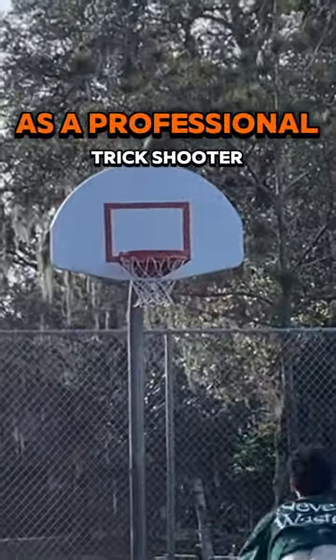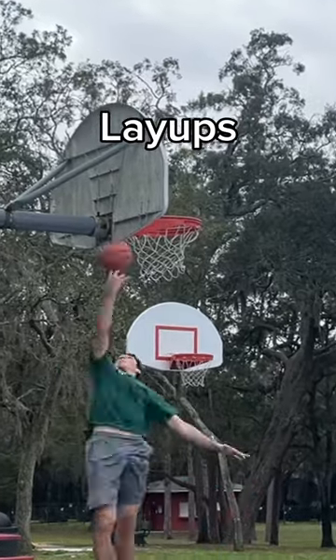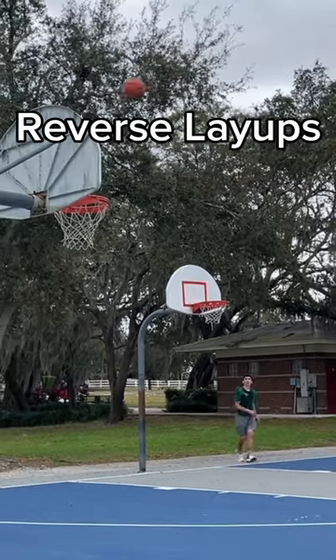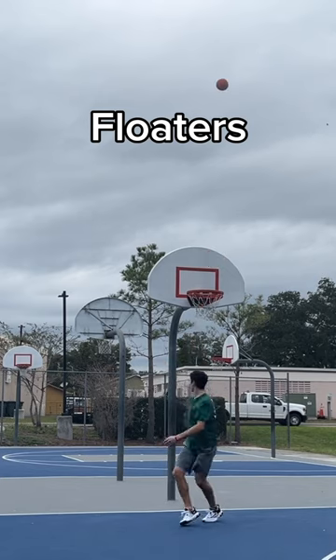This is how you practice basketball as a professional trick shooter, part one. I usually start my morning off with some basic layups to warm up. After that I get into some reverse layups, which are my favorite shots. And then I always make sure to work on my floater game every single day.